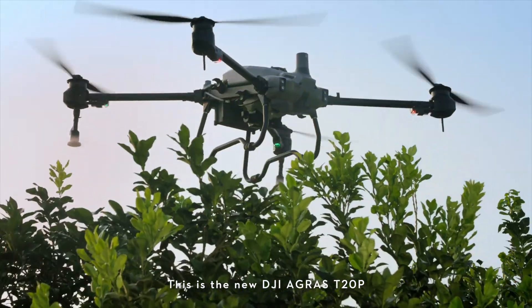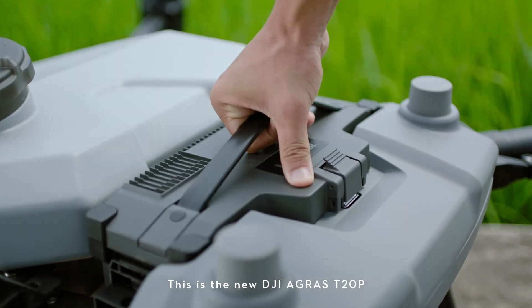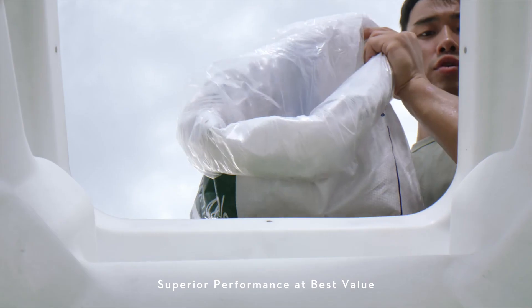This is the new DJI Agras T20 Pro — superior performance at best value.